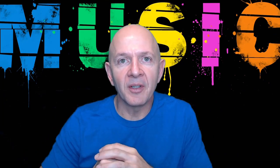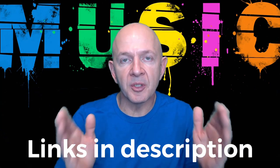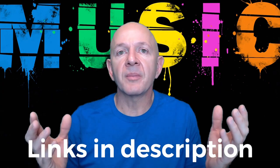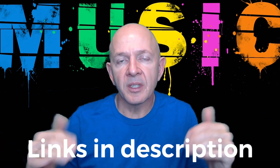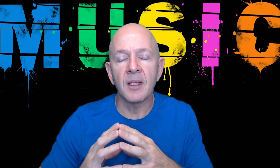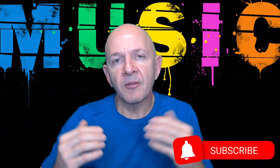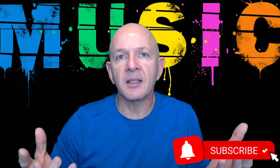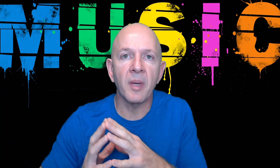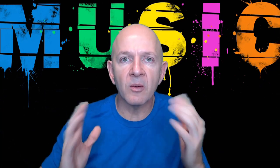Hey there everybody and welcome to another one of my videos. Today we're going to be talking about gifts and gadgets for musicians. Maybe there's something that you've been wanting for a while, or maybe there's something you didn't even know existed. I'm going to take you through a list of items that I think you might be interested in. Make sure to hit the like button and subscribe and hit the notification bell so you'll get all of my new videos as soon as they're released. Well, let's get right to the list.